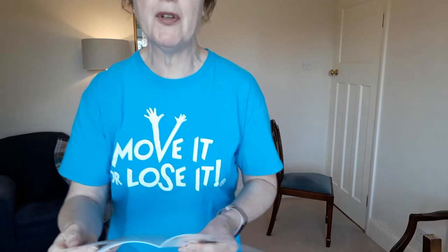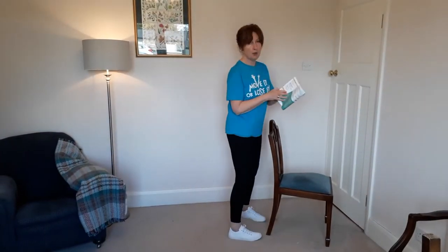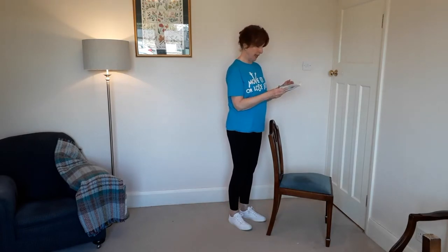I'm going to go through standing exercises now. Always warm up before you start any standing exercises. I'm going to move across here and be near a chair so it's there for support if I need it for my balance. It's always worth having something there for support just in case.